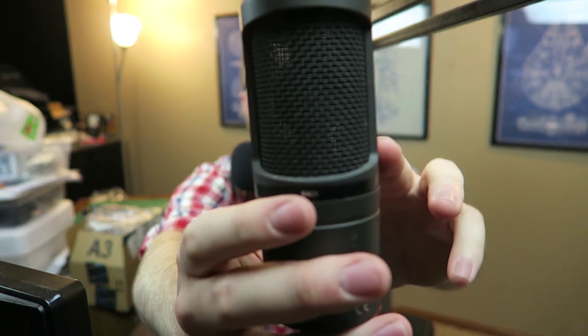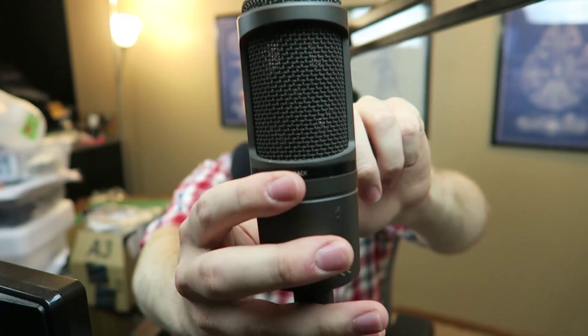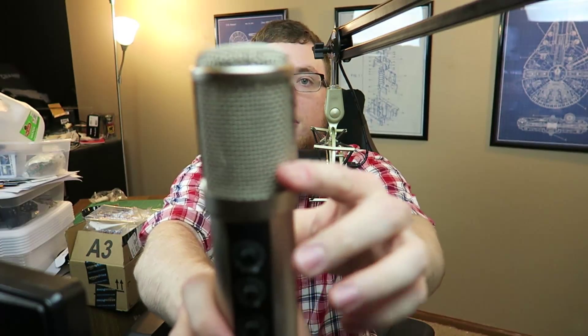With this mic it's hard to see, but there's a circle visible on the Audio-Technica and the same goes for the MXL and the Monoprice — it's not an omnidirectional mic. You have to talk into the front-facing part of the microphone. If you talk into the back it's not going to pick up your voice very well. I'm talking into the back of the microphone right now and this does not sound very good.